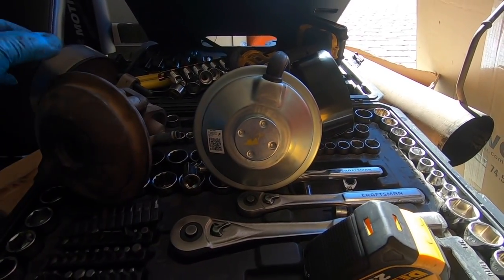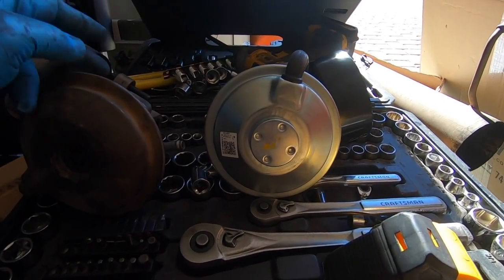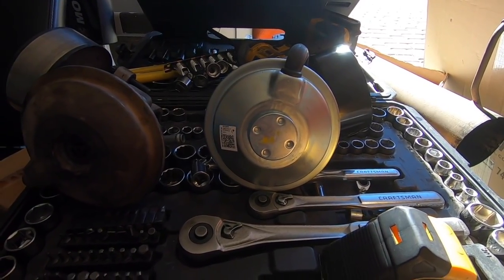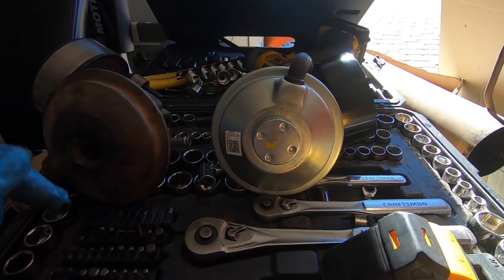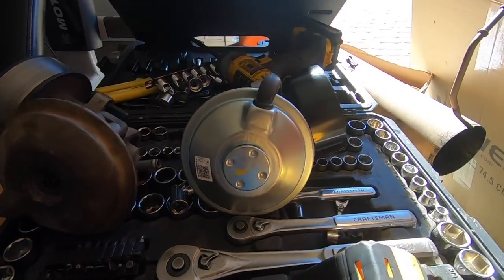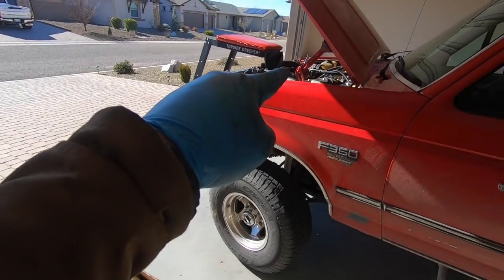This was super easy. All you need is a 10mm ratcheting wrench — preferably 12-point — to get it out, pliers to get the hose off, and a 15mm on a breaker bar to get your belt off. Right now I'm going to throw that new pump back on, throw the belt back on, fire it up, go for a test drive, and hopefully that fixes it.